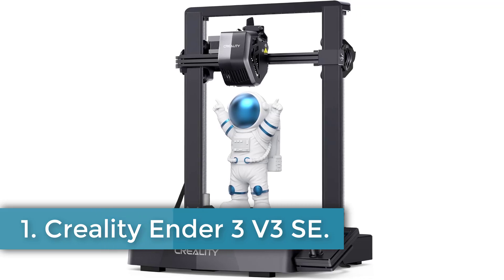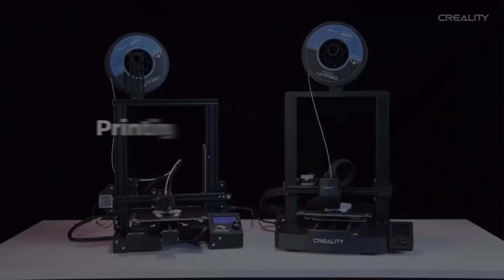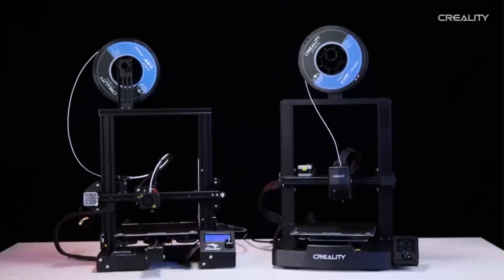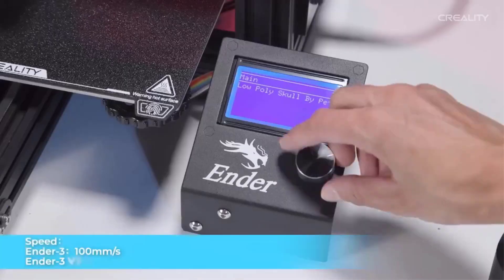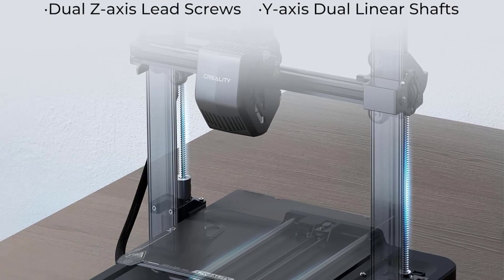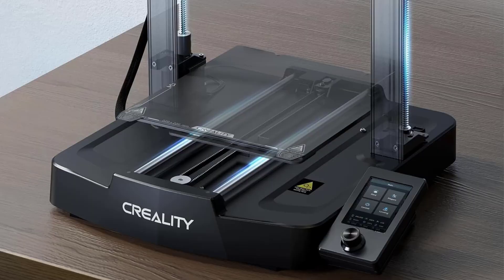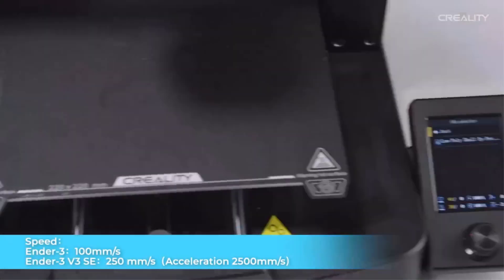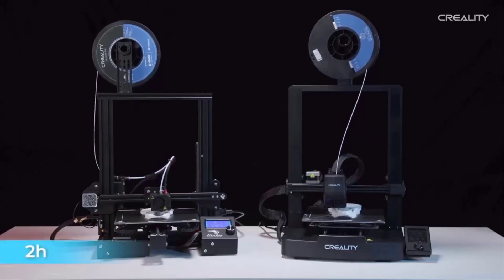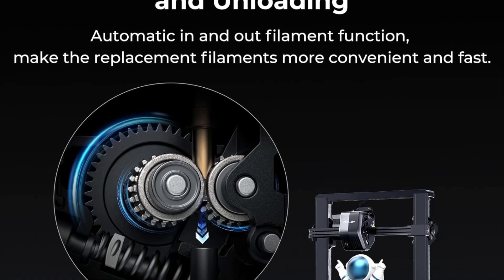Creality Ender 3 V3 SE. The Creality Ender 3 V3 SE is an advanced 3D printer designed to enhance the printing experience with its high-speed capabilities and user-friendly features. It supports a maximum printing speed of 250mm per second, significantly reducing printing time by 73% compared to other printers while maintaining print quality. The printer is designed for quick assembly, requiring only 3 steps and approximately 20 minutes from unpacking to first use, thanks to its pre-assembled components.